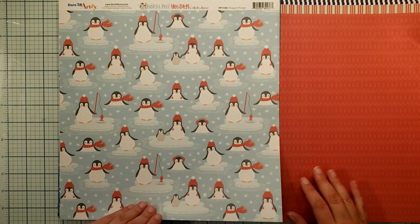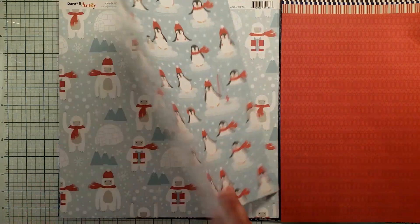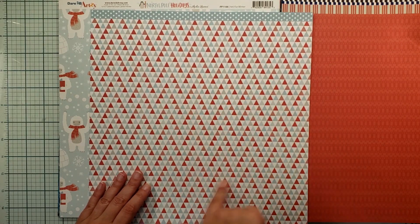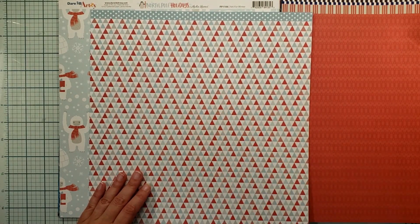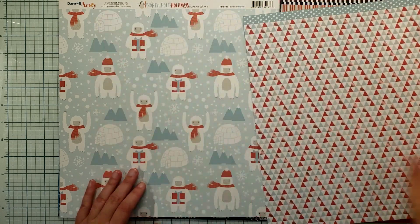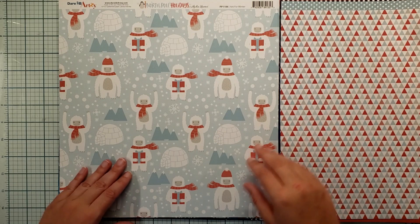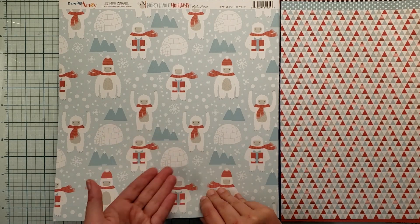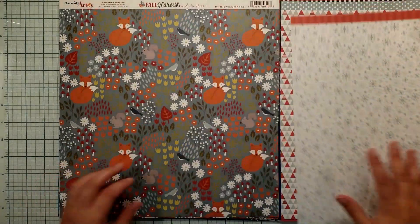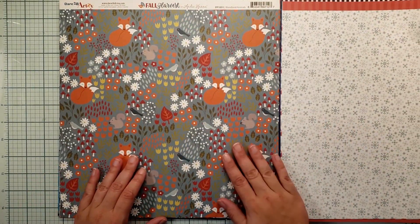Look at these penguins — how cute are they? I just had to pick this up. And look at this fun triangle background; every once in a while we see triangles but this is a really cool triangle background. Then look at the abominable snowman — how cute is that — with some great snowflakes.